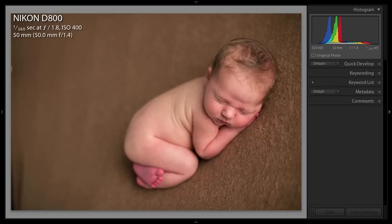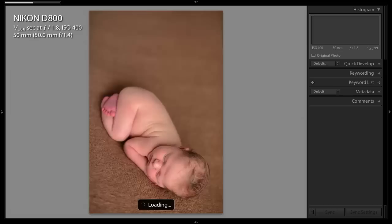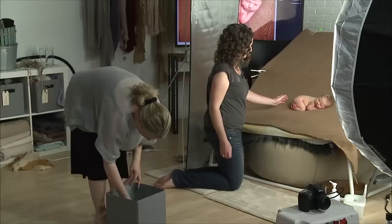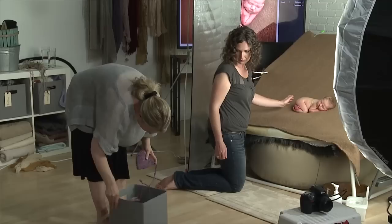You can do the same thing with Tushy Up. You can do drapes, headbands, all kinds of props. Let's do a cute little hat on her. Let's see what we got here — can we do pink? Let's do purple.